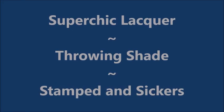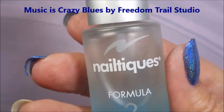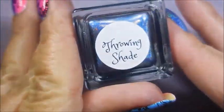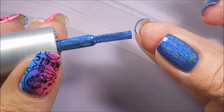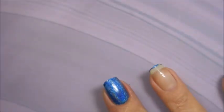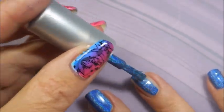Hello, welcome to my channel! Today I have Super Chick Lacquers Throwing Shade. I started with Nail Tek's Formula 2, and here is Throwing Shade — an insane blue holographic. This rascal is gorgeous; it stamps, water marbles, and goes on like a dream. Watch this.